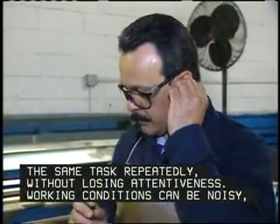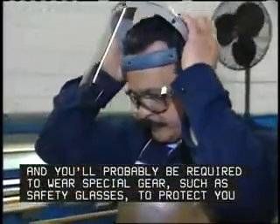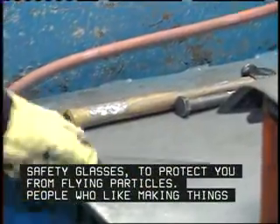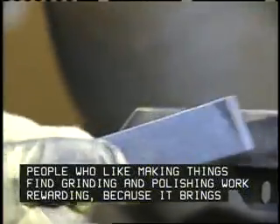Working conditions can be noisy, and you'll probably be required to wear special gear, such as safety glasses, to protect you from flying particles. People who like making things find grinding and polishing work rewarding, because it brings the item closer to perfection.